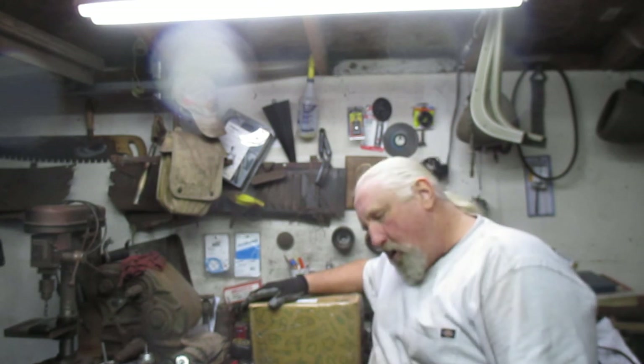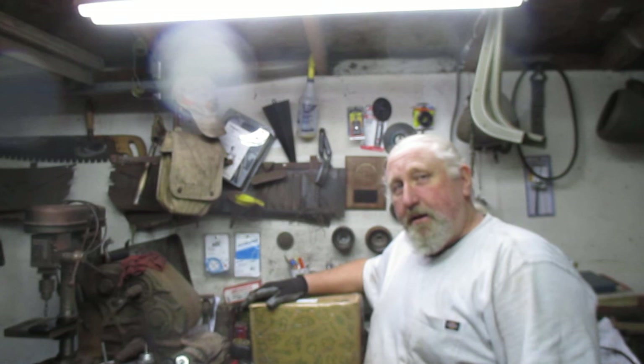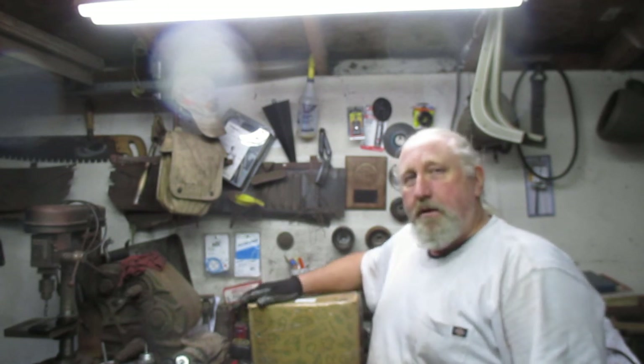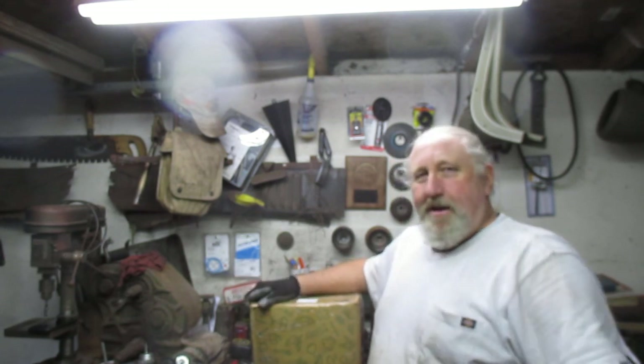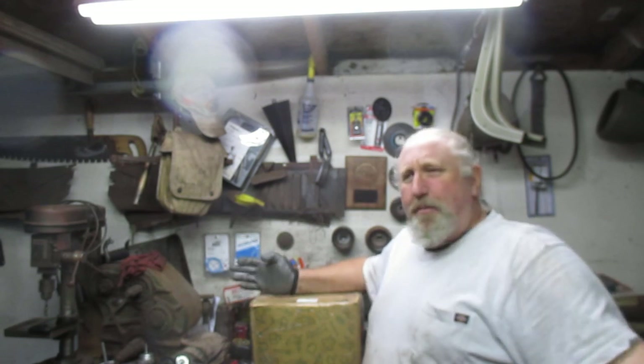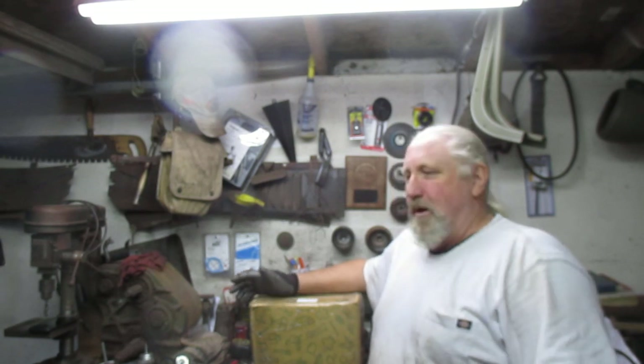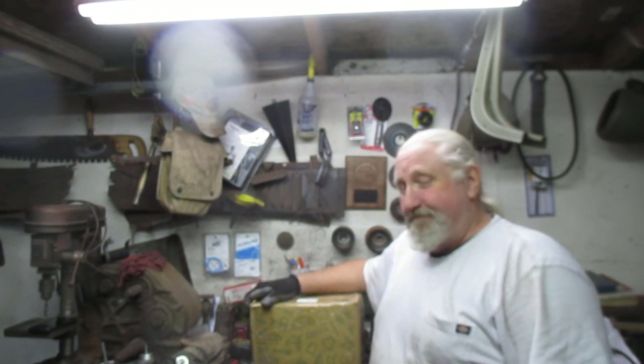And who really wants this rusty crap? All this World War II junk — it's coming up on 80 years old. It should have been recycled. Who wants it? Well, we do.